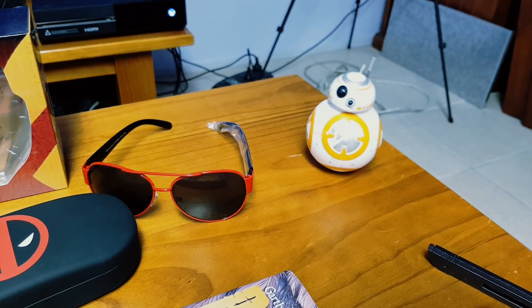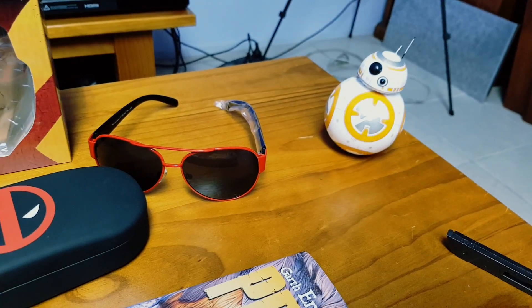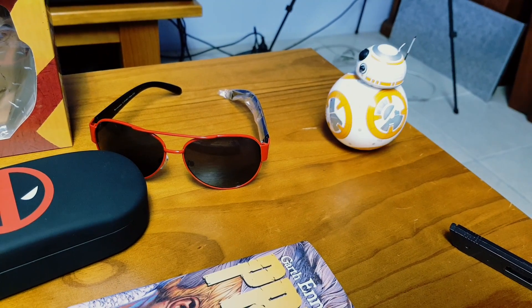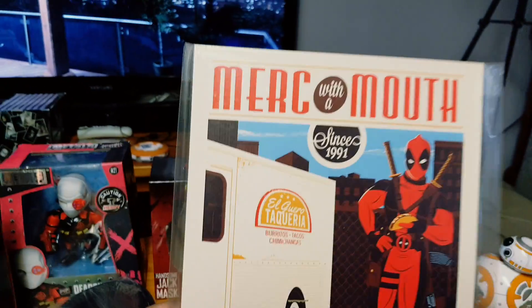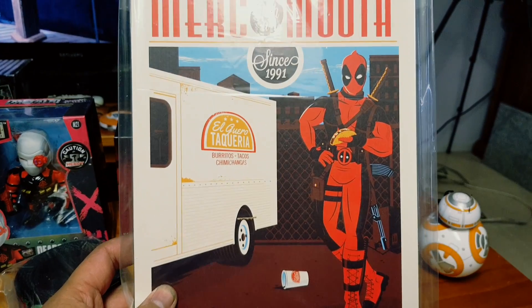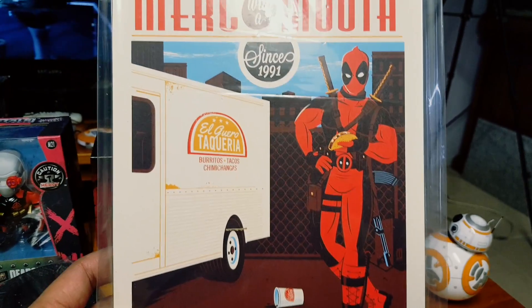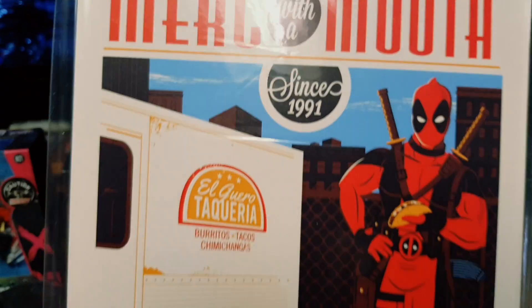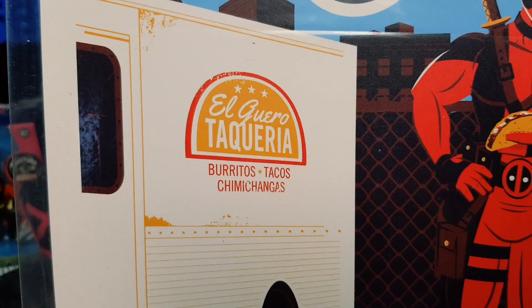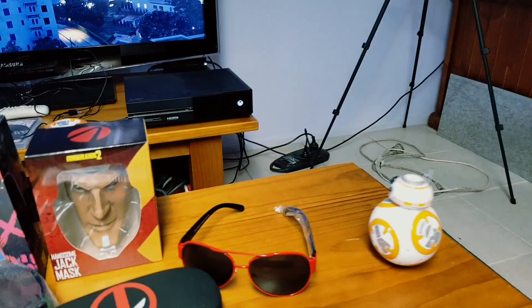Settle down, settle down BB. Alright, we have a little poster — Deadpool enjoying some tacos. A taco stand. Cool — I'll add that to my little collection.